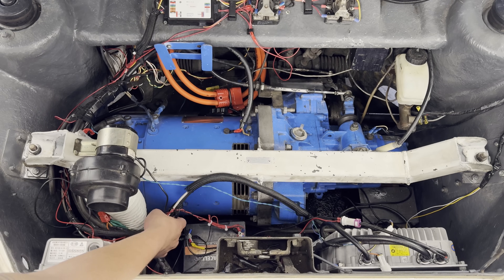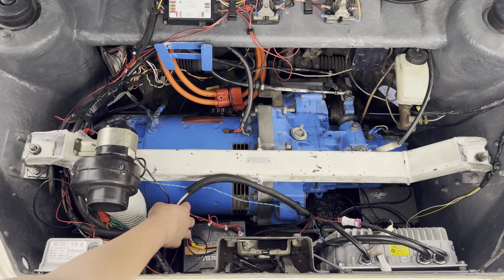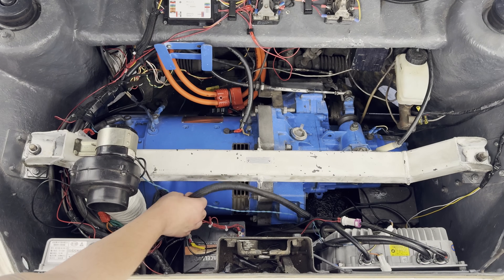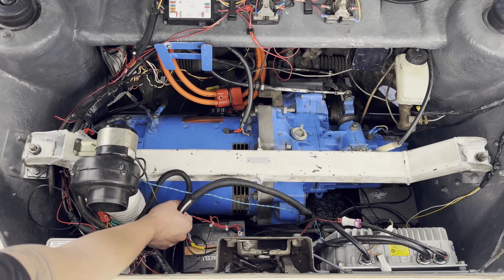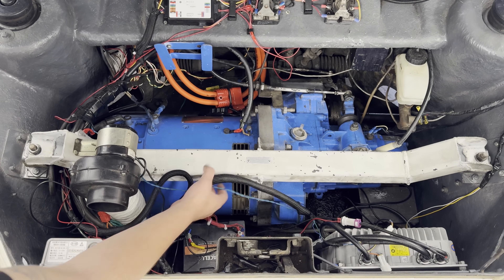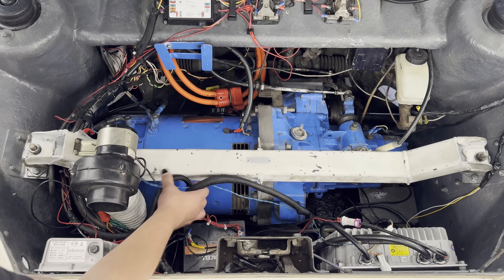Let's go ahead and do some cable management under here because it desperately needs that. I'm going to go ahead and work with some of these low voltage cables first. Got some cam cables running through here.